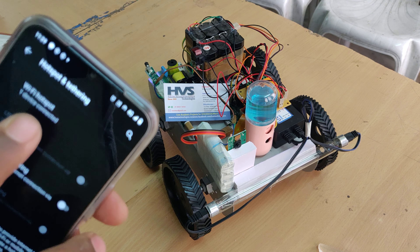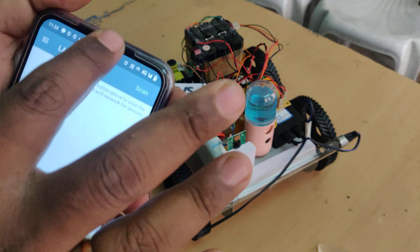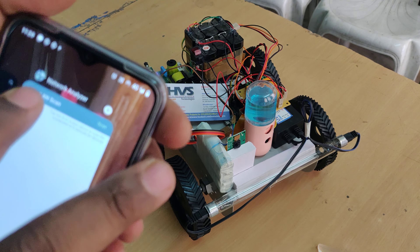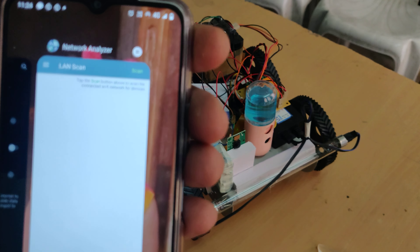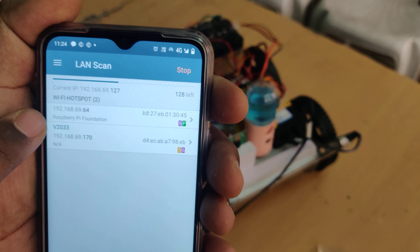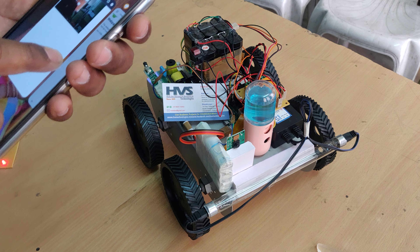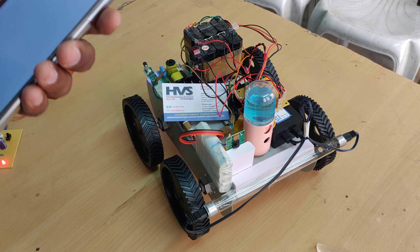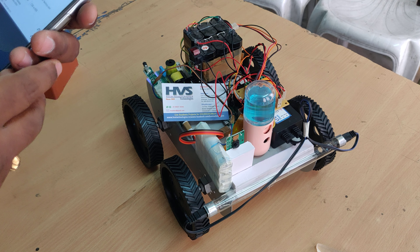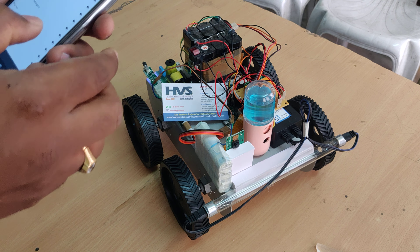After connection, go to the network analyzer application — install it from the Play Store. Go to LAN scan and scan; you will get the Raspberry Pi's IP address. Note the IP address: 192.168.69.64. Then go to UC Browser and enter that address: 192.168.69.64.